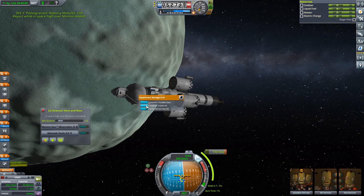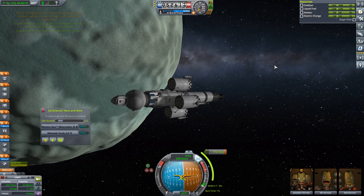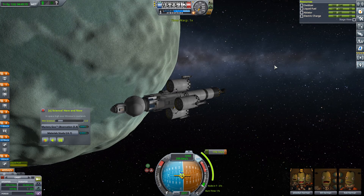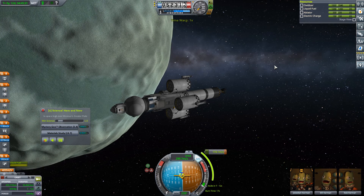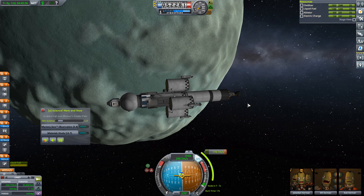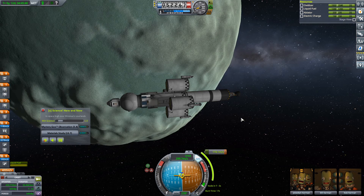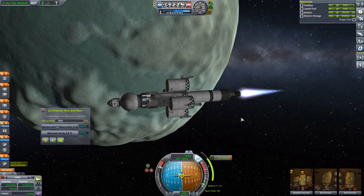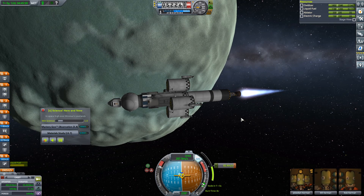SAS back on. Collect all. We want to burn at T minus 7.5 seconds. We'll warp forward a little bit and burn off 174 meters per second. Then we'll have a bit of an EVA probably. That said — I should be burning right now. I got distracted again. It's fine.